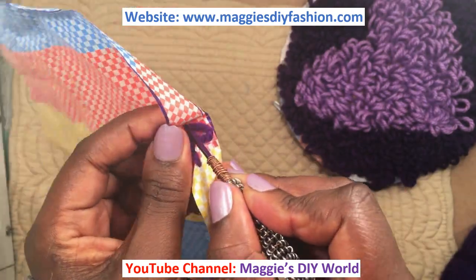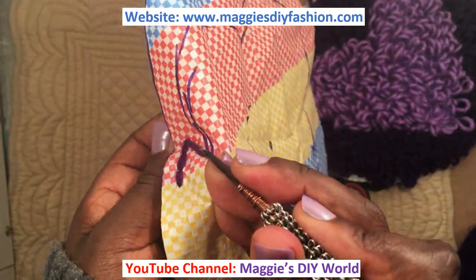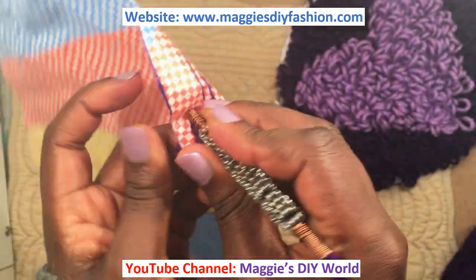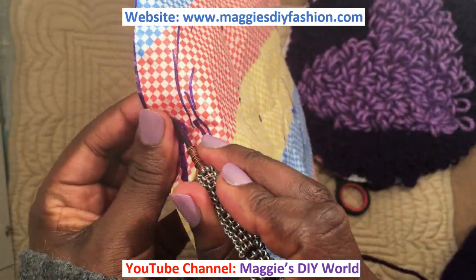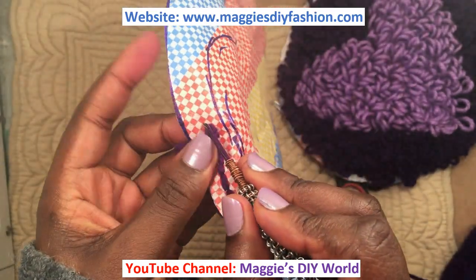Punch all the way to the end and then pull, then continue punching. This can be pretty fast — if you're used to this, you can actually make very many rugs per day.